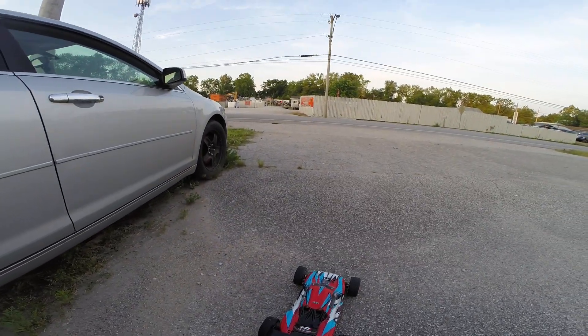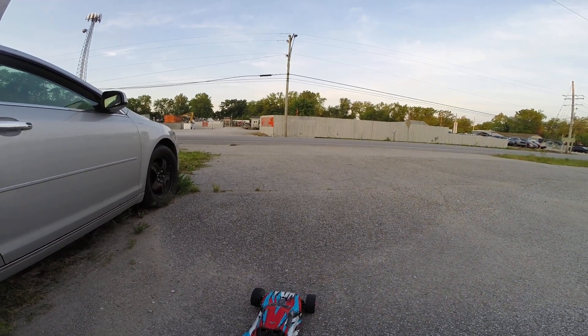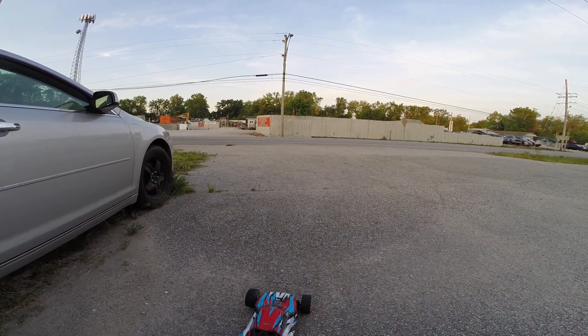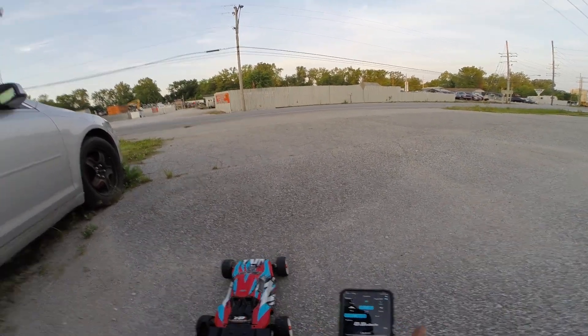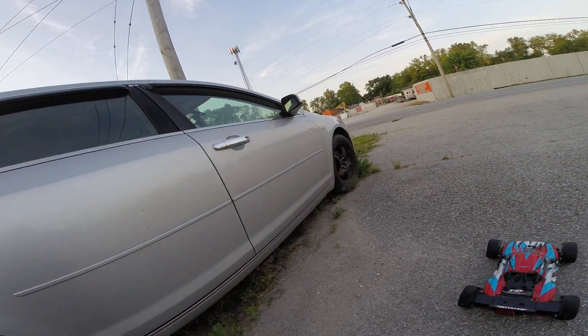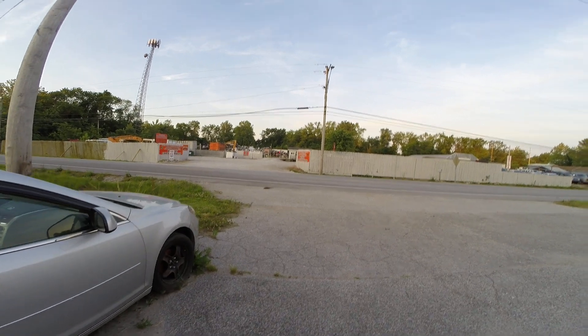I've got this new build I've been working on. It's the 1.8 scale with a 56 millimeter motor in it. I've been testing on it and making a lot of changes. It's on 4S right now — we'll see what it does.